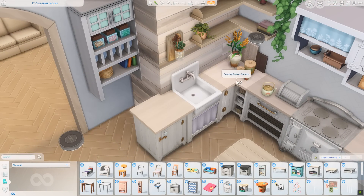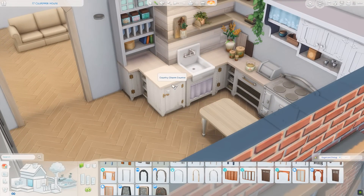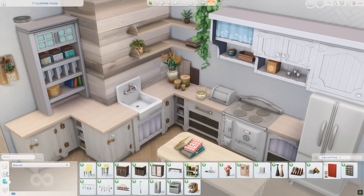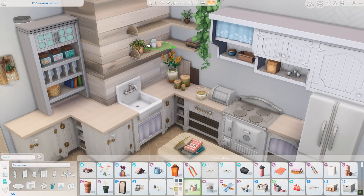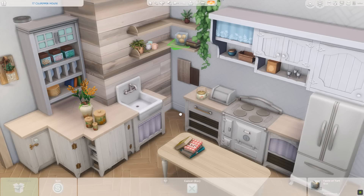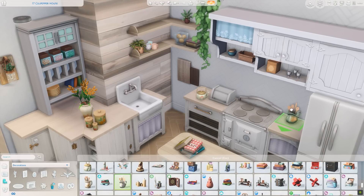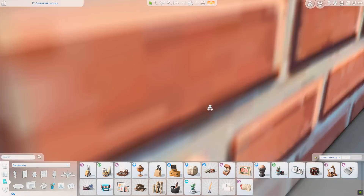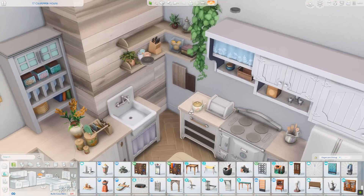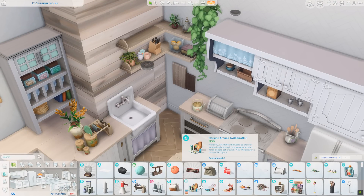I decided to do a wraparound corner counter and used a piece of cabinetry from Parenthood — it's not the same style, but when I built this on Twitch first, me and chat kind of liked how it didn't quite match. The mismatched feel kind of added to the vibe of the space. I got some spoons and stuff by the stove, and then I'm decorating over here some more with a kettle. I think I ended up putting some more books up there as well.